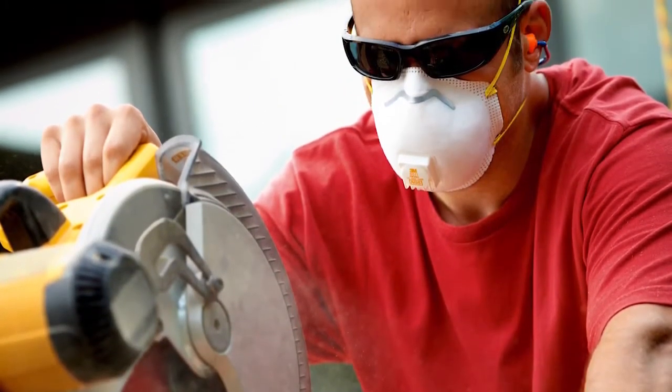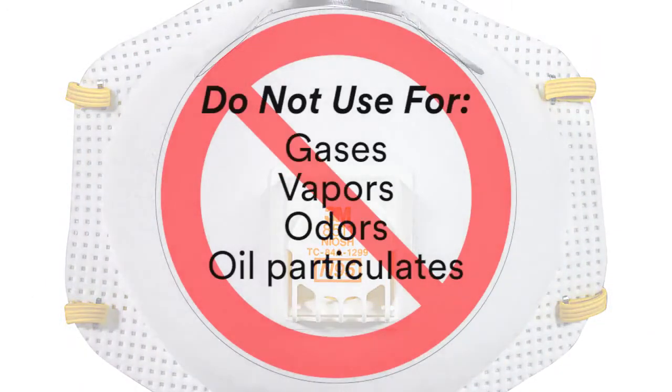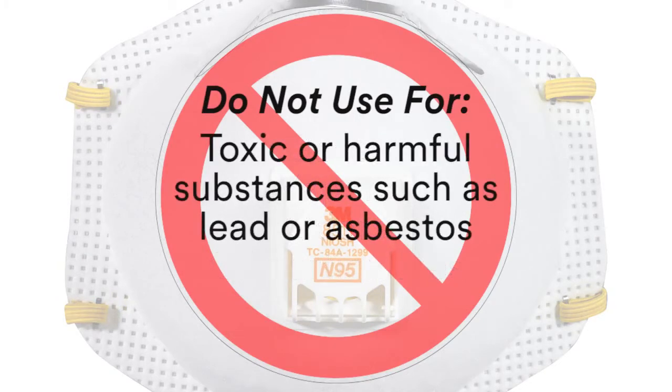Make sure to always use in well-ventilated areas. Do not use this respirator for gases, vapors, odors, or oil particulates. You should also not use this respirator for toxic or harmful substances such as lead and asbestos.